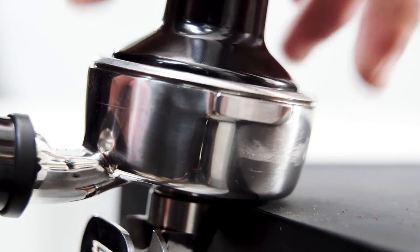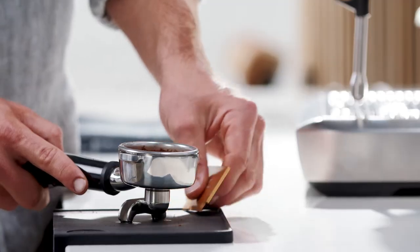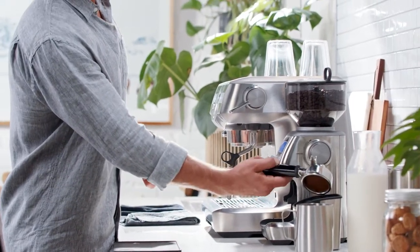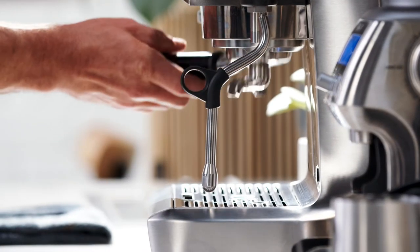The most important thing is consistent pressure each time, and to visually check your tamper is level. Use the razor tool after tamping to ensure you have the correct dose — it precisely controls the height of the tamped coffee, a critical variable.